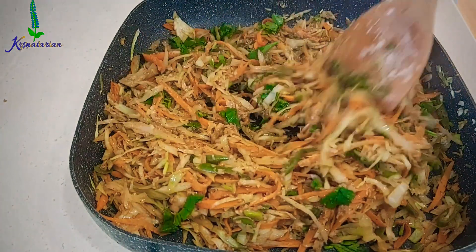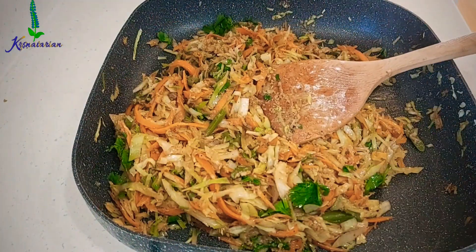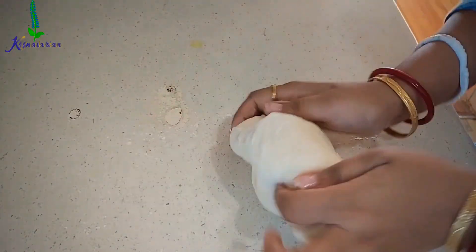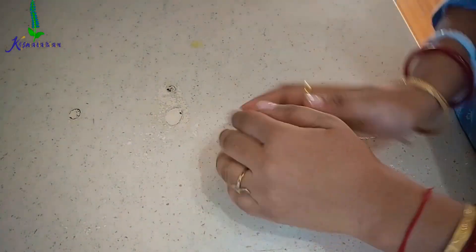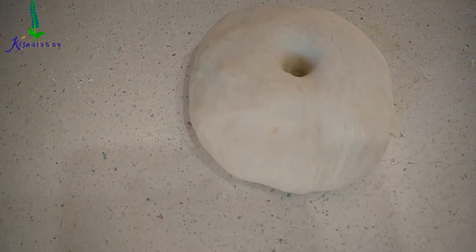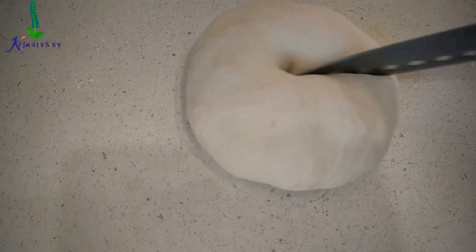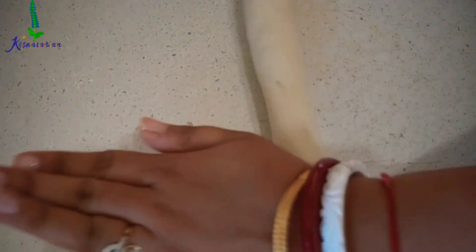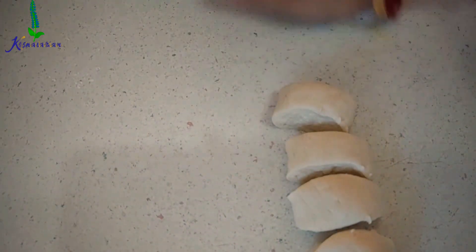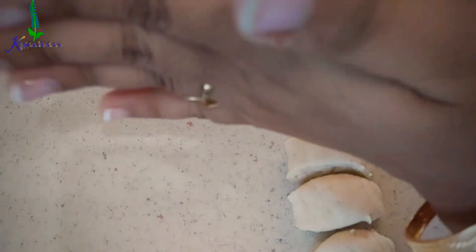By this time our dough has already set for around half an hour. Now I'm going to show you how to divide it into equal portions. From this dough I got around 19 pieces, so we'll be making a total of 19 spring rolls. This is how I cut it into equal balls — you can roll each piece either between your palms or on the countertop.